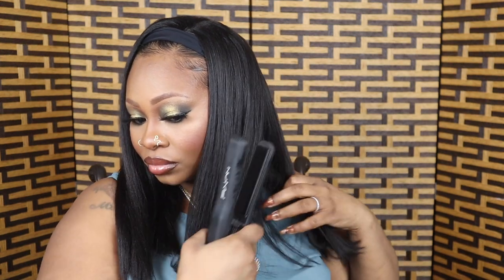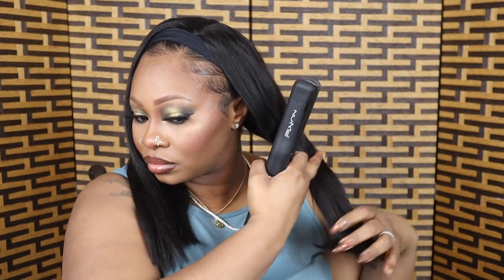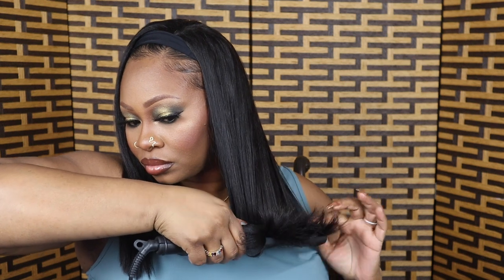Anyway, let's get back to this hair — this hair is cute! What do you think about this style? When you do a headband wig you gotta flick them edges baby — your natural edges. And if you ain't got no edges, you just pull that headband wig down onto your forehead and nobody will know, my edgeless sisters!